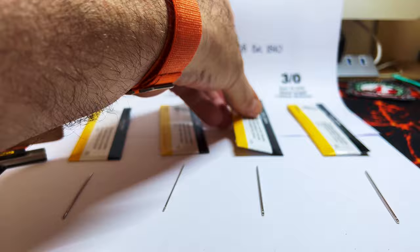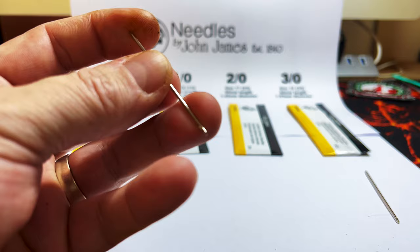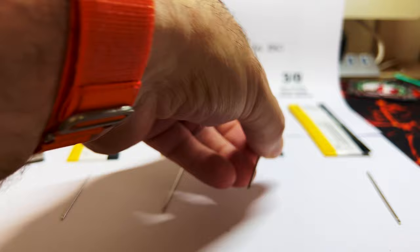They have quite a nice size head on them. They're blunt as well, obviously, so we don't go piercing through the thread that we've already put through the hole.